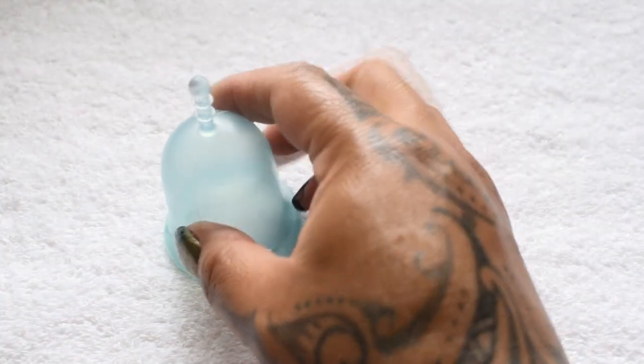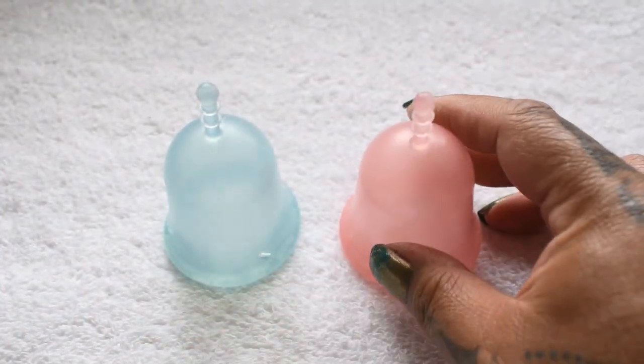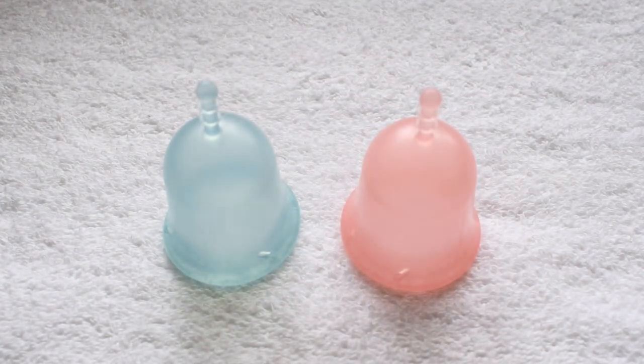And that was the soft lulu cup and the classic lulu cup, both in a size large.